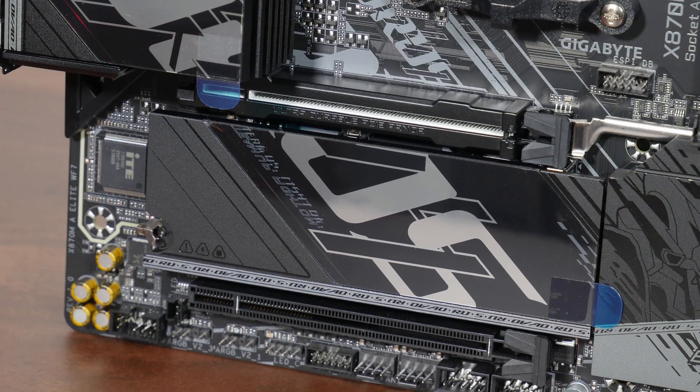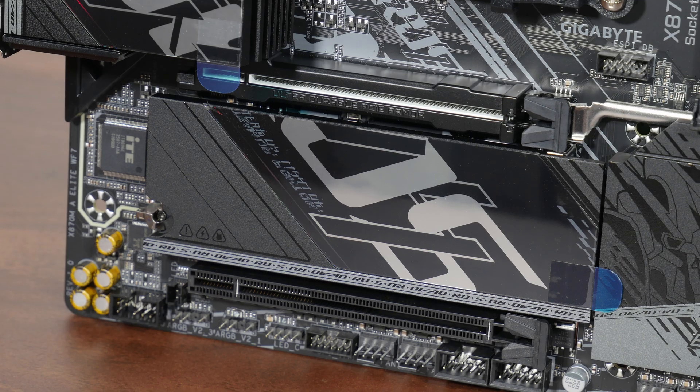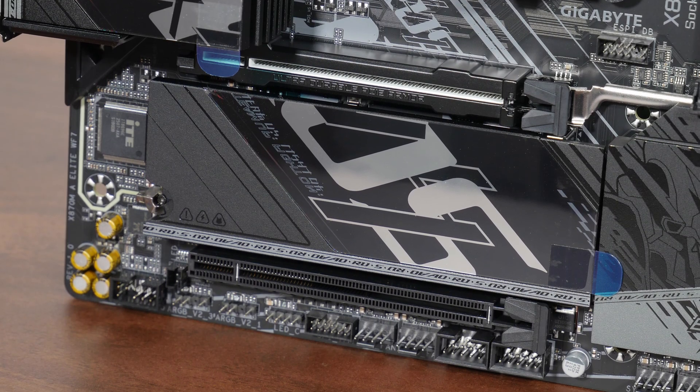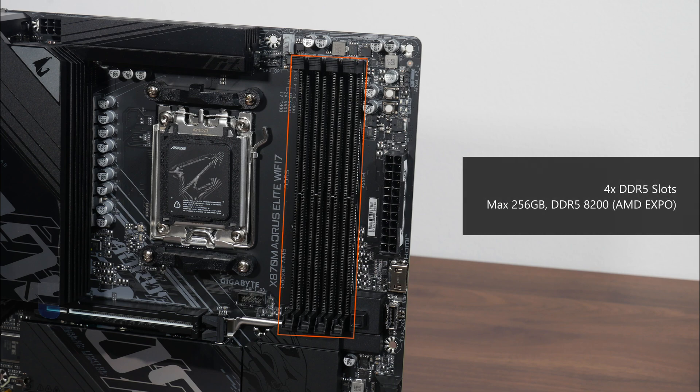For M.2 drive cooling, Gigabyte has included a single large rectangular heatsink that provides coverage for the two M.2 drive slots that this board comes with. For memory support, the X870M Aorus Elite Wi-Fi 7 comes with four DDR5 slots that, as of the time of publishing this video, support up to 256GB of RAM and the DDR5 8200 standard.